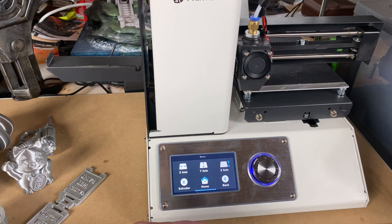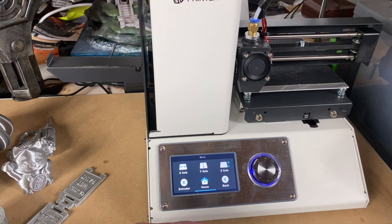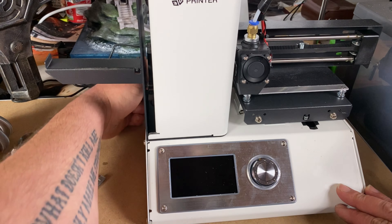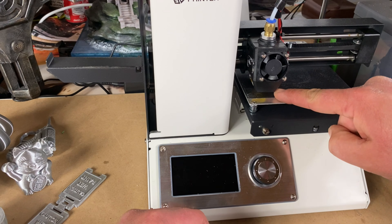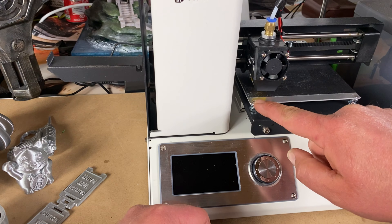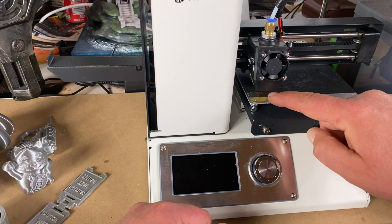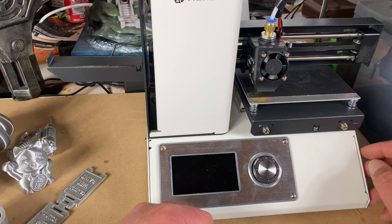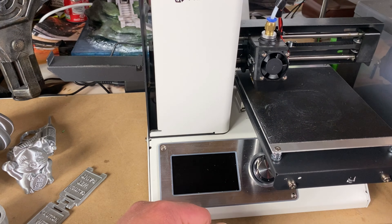Bed leveling on this is actually quite simple. Once the machine is homed, you turn it off at the back, then you can move your printhead around, slide a sheet of paper underneath the nozzle, and you have four allen key adjustments on each corner. Just raise it up and down until you just feel it on your sheet of paper, and that's it — bed leveled. It really doesn't take much to level this bed, because there isn't much of it.